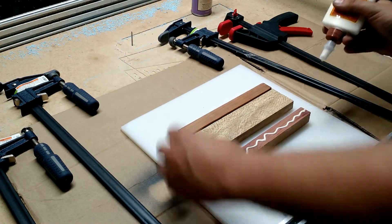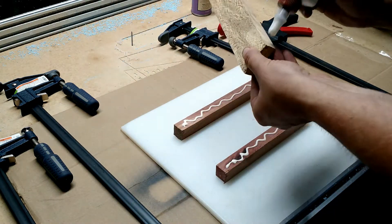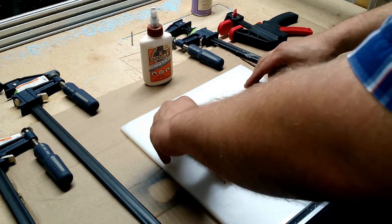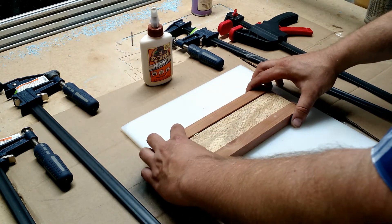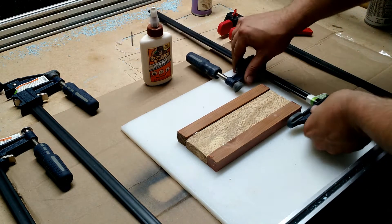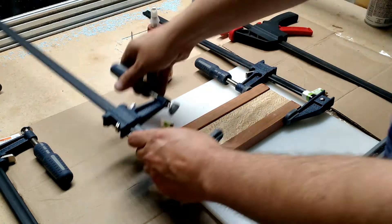Now that the pieces are cut, it's time to laminate the pieces together using Gorilla Wood Glue. Applying an ample amount, making sure to get it on all the surfaces that are going to be mating, and clamping the pieces together to sit overnight. Not really worried about excess because those will be machined off or sanded down at the end of the project.